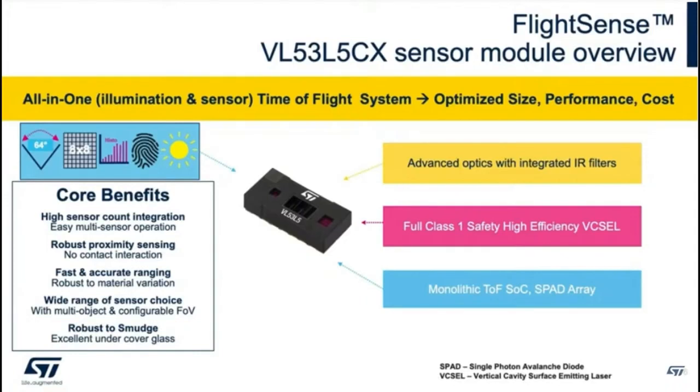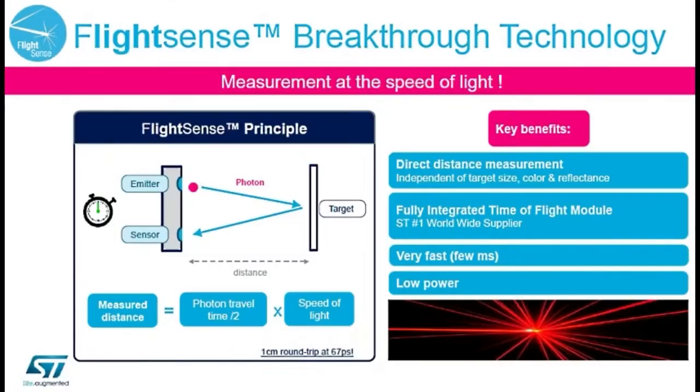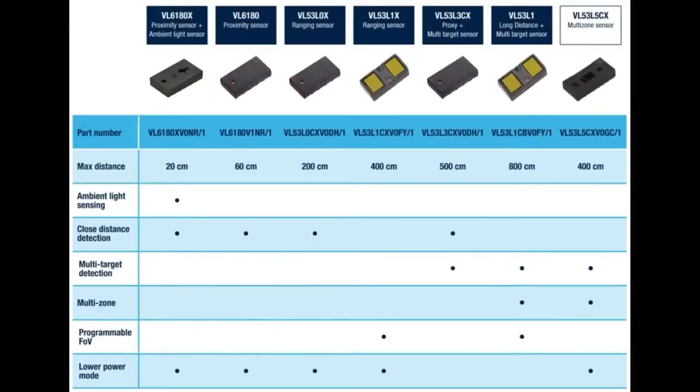But this version of the sensor, it's the same idea — it does distance measurements using time-of-flight. But what's really neat about the VL53L5 is that it now has a matrix of 8x8 that it can use to do LIDAR in two-dimensional space, not just point.